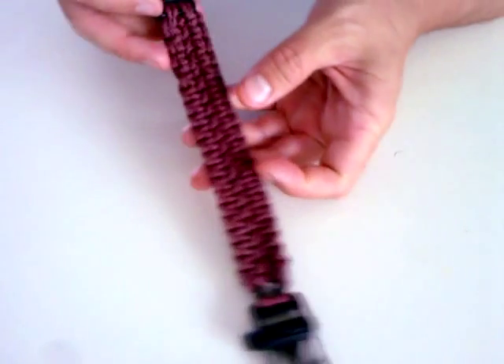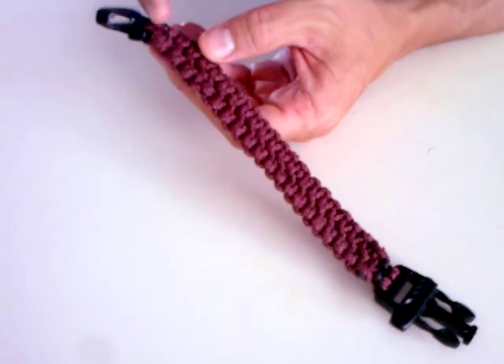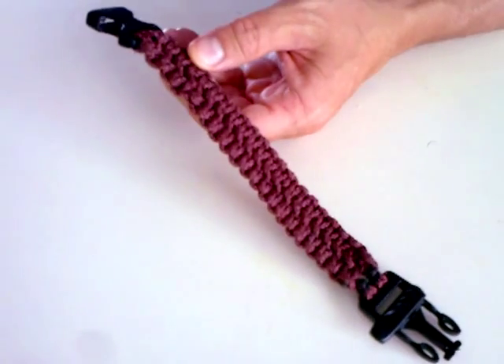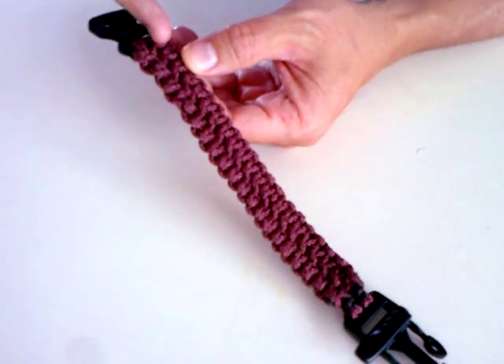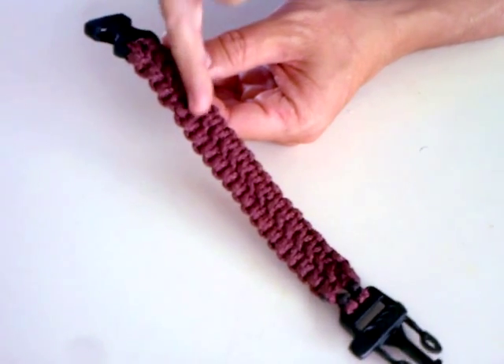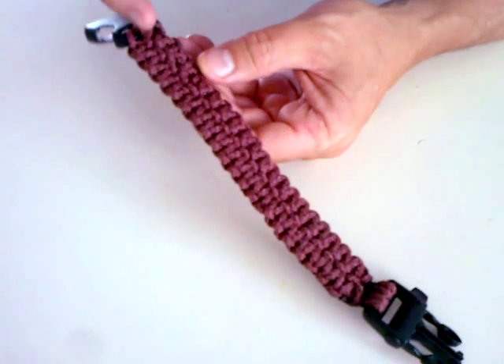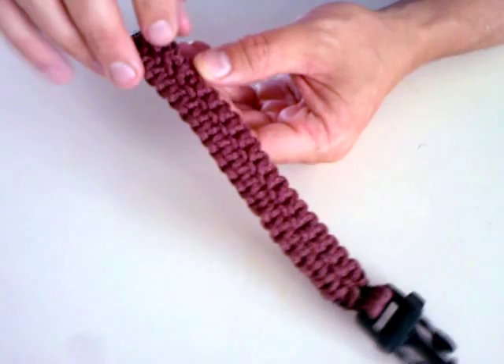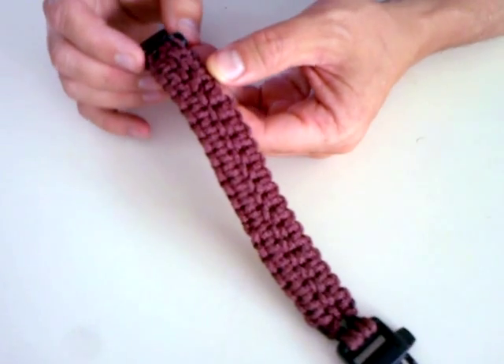First thing — as you can see, the bracelet has two sides. One side is where the cordage in the middle goes sideways, and the other side has two loops in the middle — one loop, then the other one.